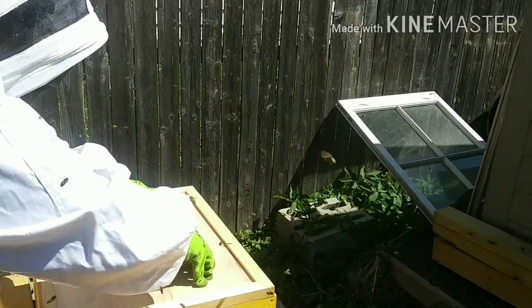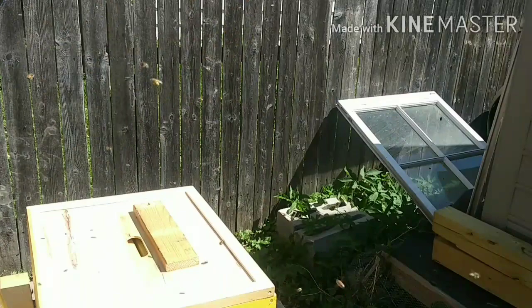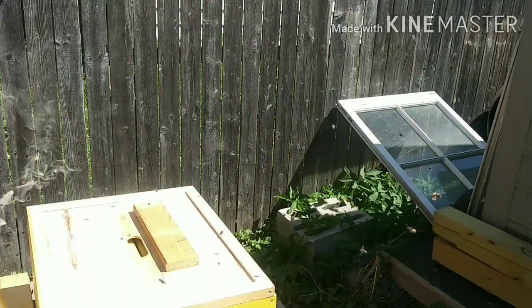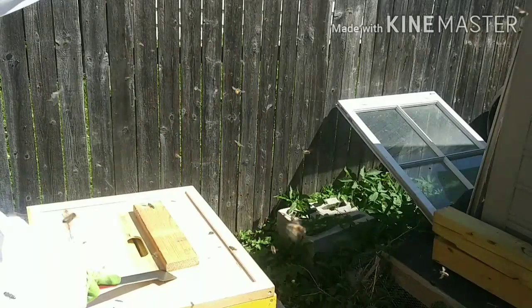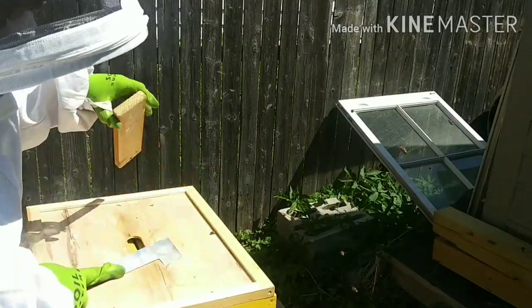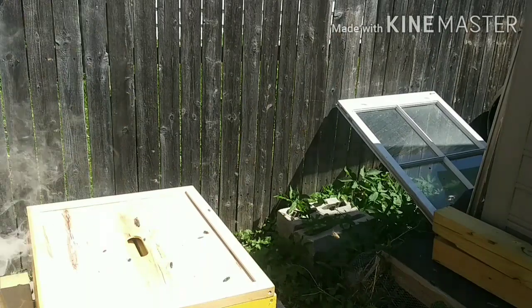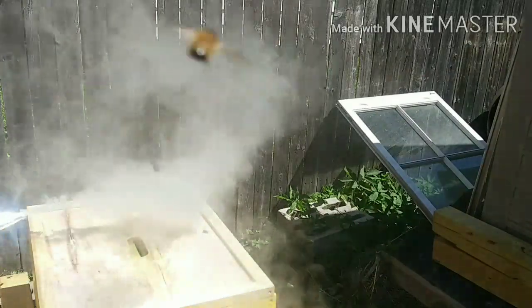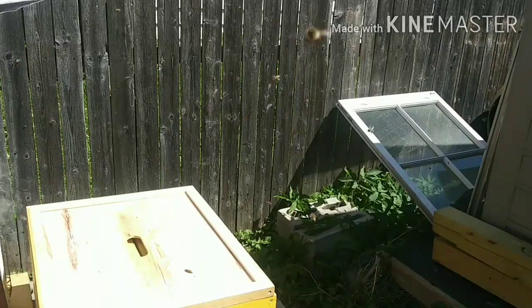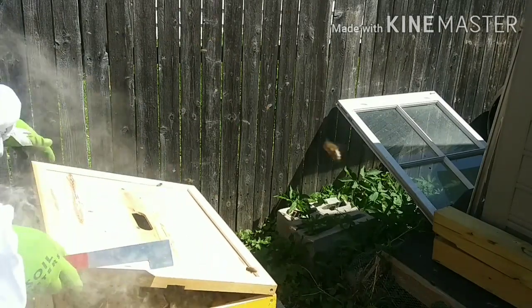This is almost stuck to my box — it actually is. That could be for different reasons — sugar. They're pretty active, and that could be a good thing and kind of a bad thing. I got my smoker going really good. The reason for that is because I'm going deep into this hive and not just adding a box. Okay, that's not stuck — so that's a good thing.